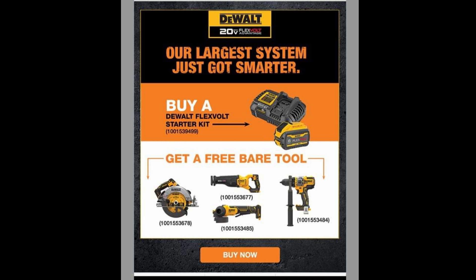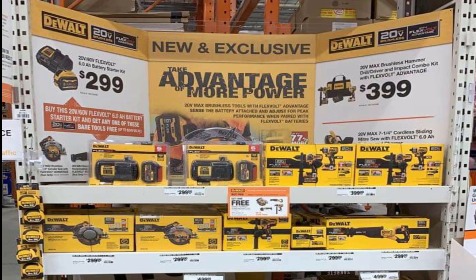The free bare tools include a 60-volt circular saw, a reciprocating saw, an angle grinder — the new one they just came out with — and the new drill, which I believe is the DCD999. So the triple-nine is the newest, part of the FlexVolt Advantage 20-volt line. That's pretty much what this first picture shows — really nice tools, and hopefully we're going to get this deal in the US.